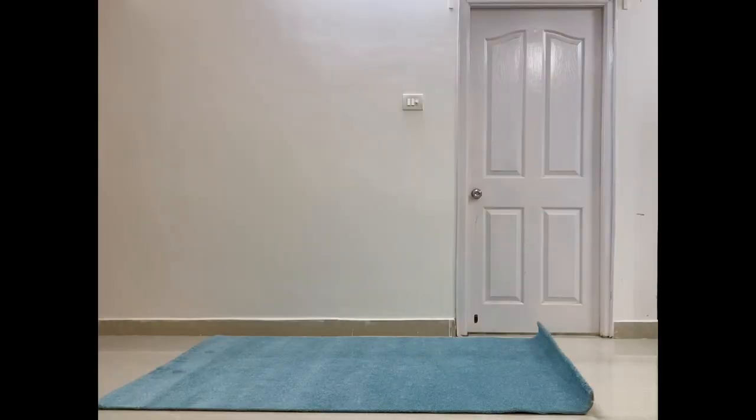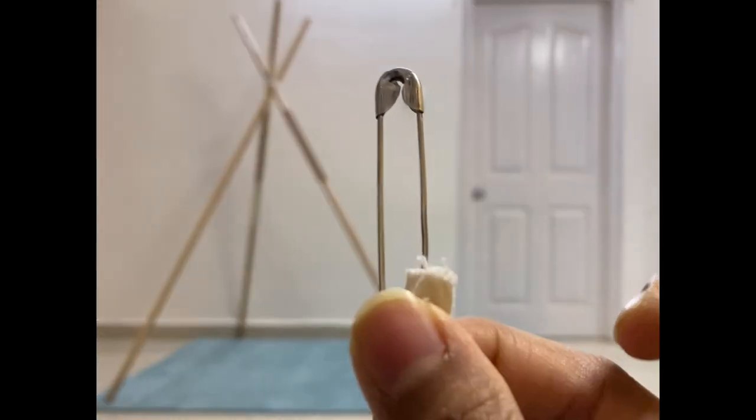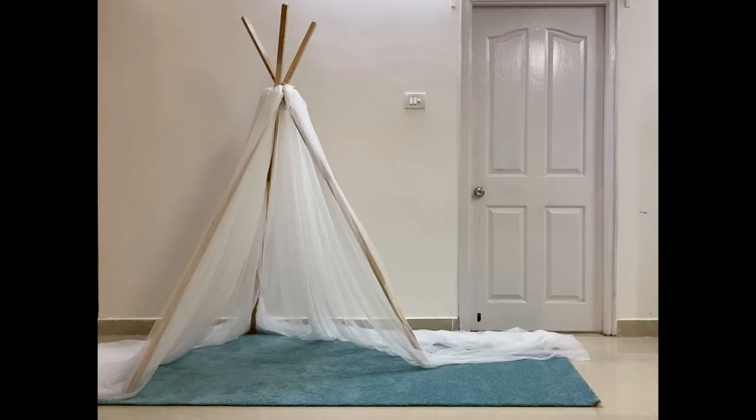Hey guys, this is how we make a teepee. First throw a carpet, take three sticks and tie at the top and arrange as a pyramid. Attach a safety pin to the end of a thread and take it from inside the edge of three curtains. Tie this at the top of the sticks and spread the curtains on the sides.